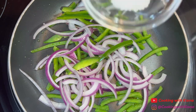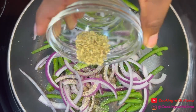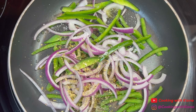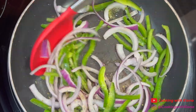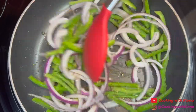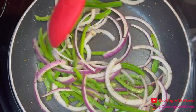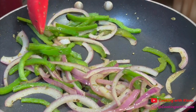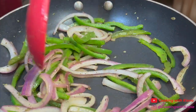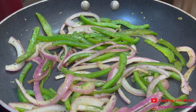Next, add a half a teaspoon of salt, a half a teaspoon of pepper, and a half a teaspoon of oregano. Sauté the bell peppers and onions for about three to five minutes or until they are soft but not mushy. When you have finished cooking your veggies, remove them from the pan and set them to the side.